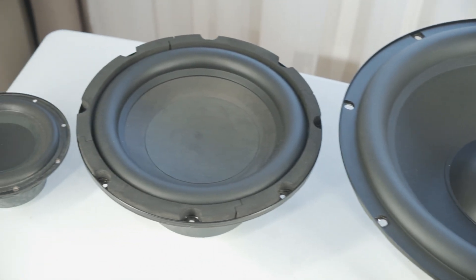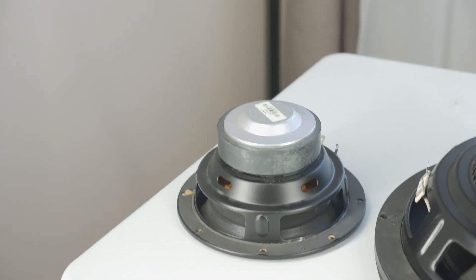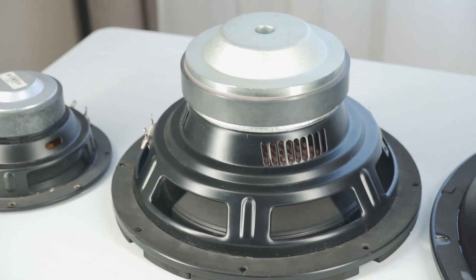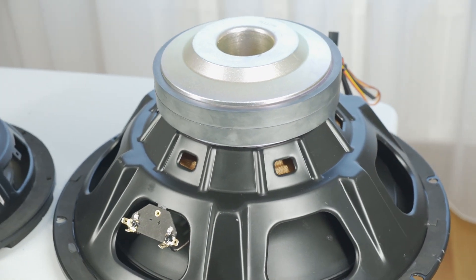Hello audio friend! If you've been following the TechCrew Audio Entertainment channel for a while, you know that I have three different subwoofer building projects in mind. These projects will feature the following subwoofers.